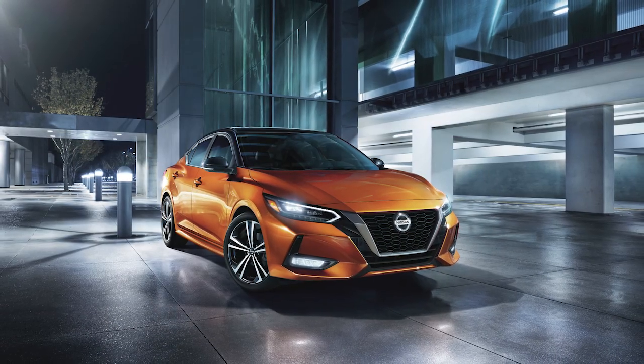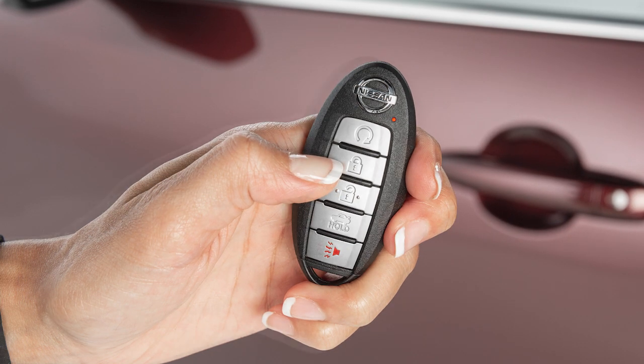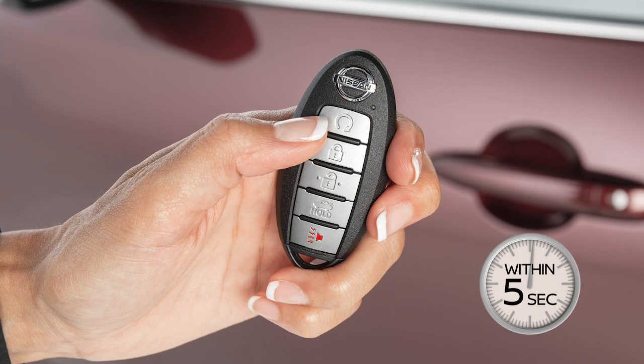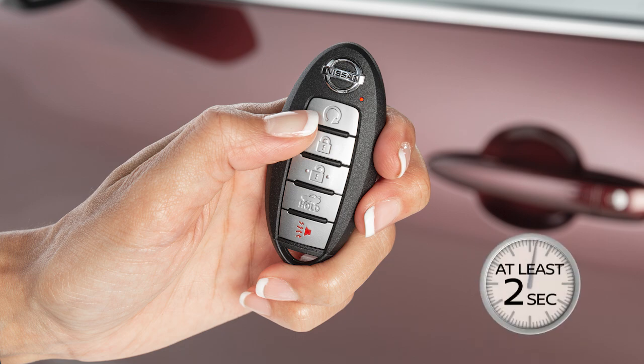Check local regulations for any requirements. To start the vehicle remotely, press the lock button on the key fob. Then, within 5 seconds, press and hold the engine start button for at least 2 seconds.